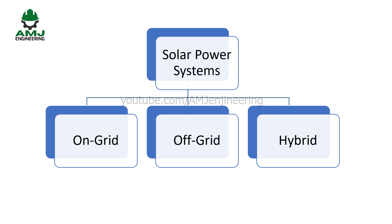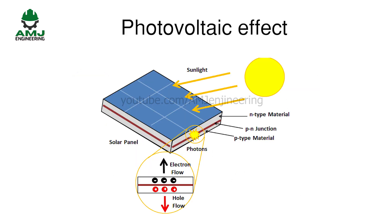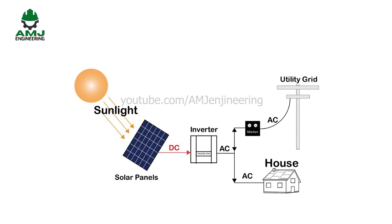All solar power systems work on the same basic principles. Solar panels first convert solar energy or sunlight into DC power using what is known as the photovoltaic effect. The DC power can then be stored in a battery or converted by a solar inverter into AC power, which can be used to run home appliances.